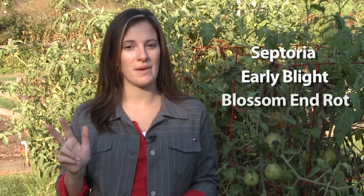Hi, I'm Chelsea Fields here at Burpee's Ford Hook Farm, bringing you our second video in our series of tomato diseases and problems. In the first video, we covered septoria, early blight, and blossom end rot.